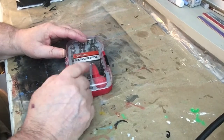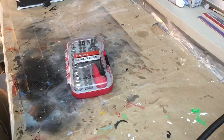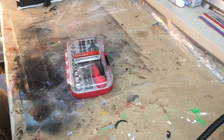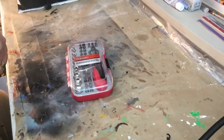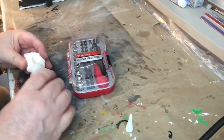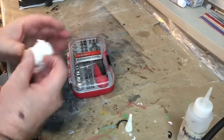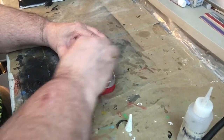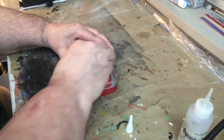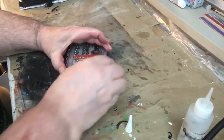I took the sticker off. We've got some acetone here — just lightly put some acetone on a tissue and wipe it on the case and it'll take some of that glue off, kind of like Goof Off.